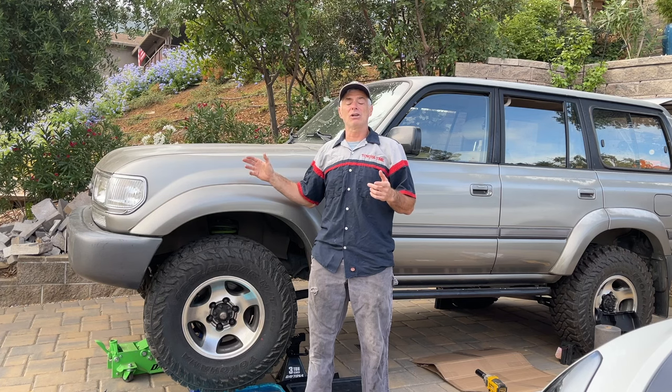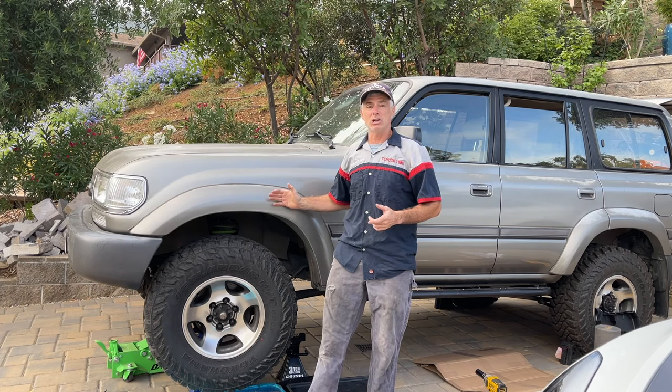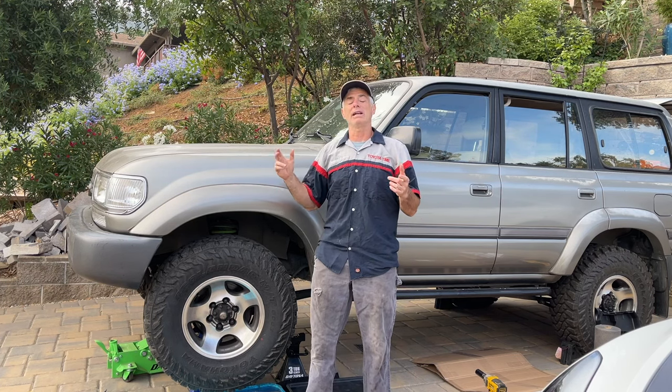We've already got the vehicle jacked up and supported on jack stands on the front, and we're going to get started with this job.